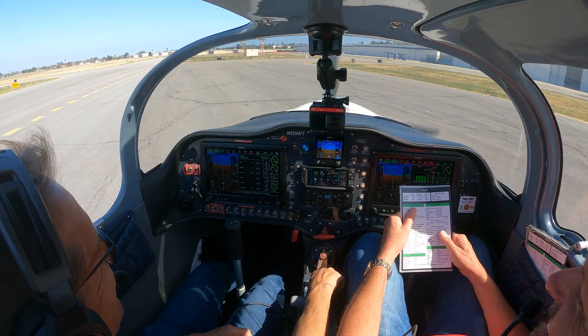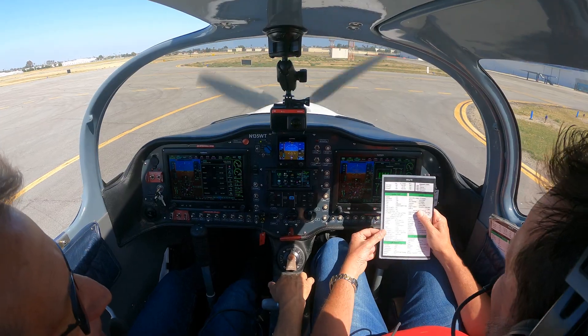We've got the right altimeter setting, 2982. We had the right one before — they just cut a new ATIS. So we're coming up now, arriving in the run-up area.